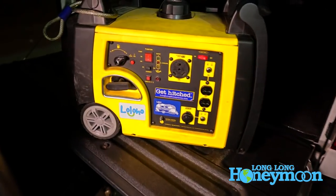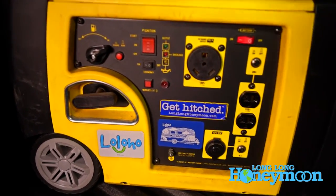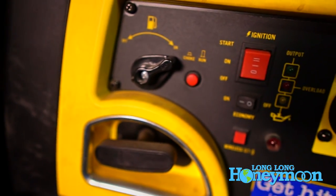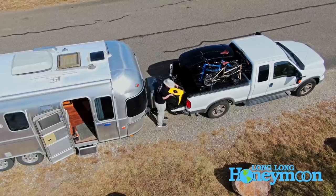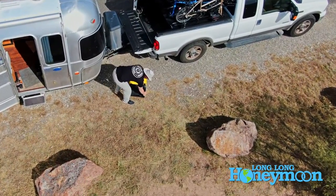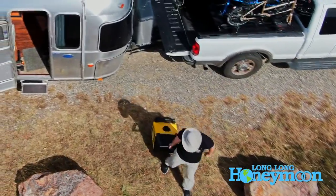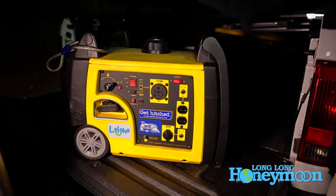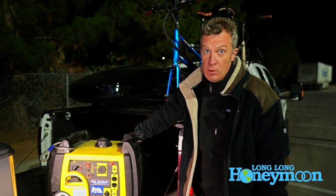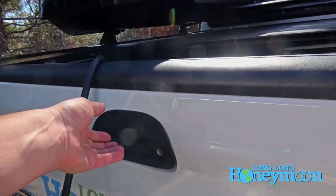This thing weighs about 95 to 105 pounds depending on whether it's dry or wet, so it's just heavy enough that an average guy can lift it. I really like the extendable handle and the wheel kit. I like the fact that there are wheels on one side and not on both sides, because once it's in the bed of your truck or wherever you're putting it, it stays planted and won't slide around.